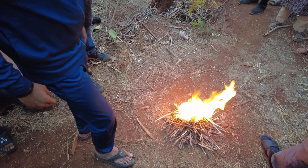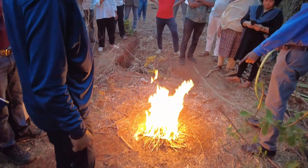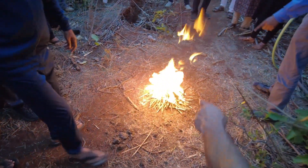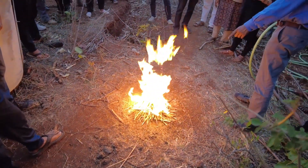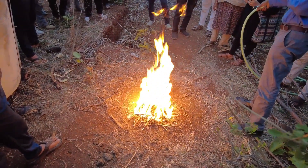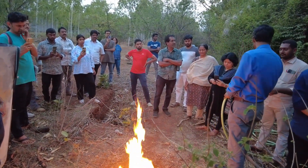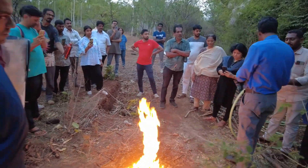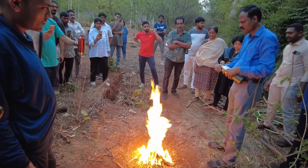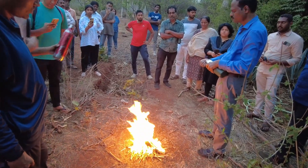The biochar remains there. We should do this kind of pyrolysis only during calm days where the wind speed is very low. By quenching with water, we can retrieve the biochar at the end.